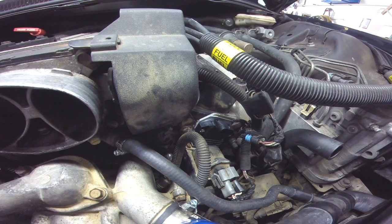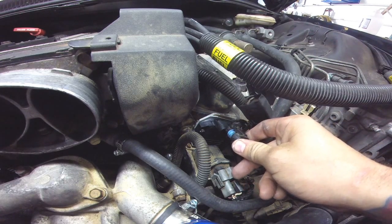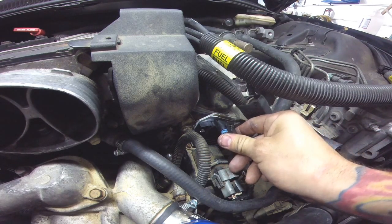Alright, and there you have it. Plug this in and this thing's going to fire up.